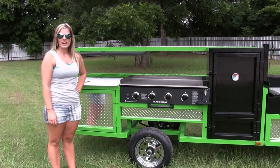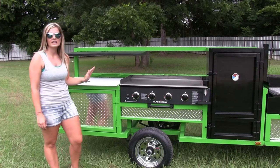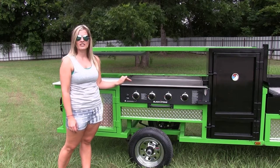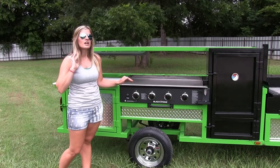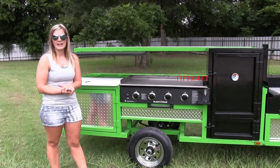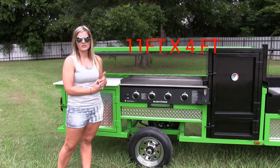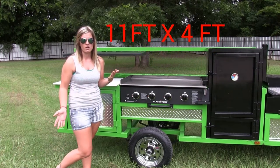Hey y'all, Captain here with Erwin Manufacturing and I'm super excited to go over our new trailer with you today. This is our Chef Edition of our OMG trailers. Most of our trailers are 4x8, but this trailer is 4x11. It is still under a thousand pounds and you can still move it by hand, so that's always a positive.